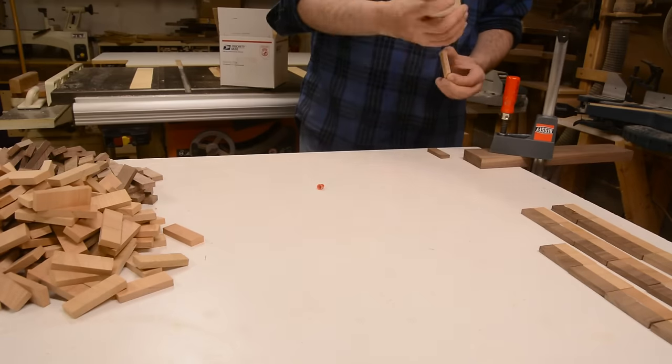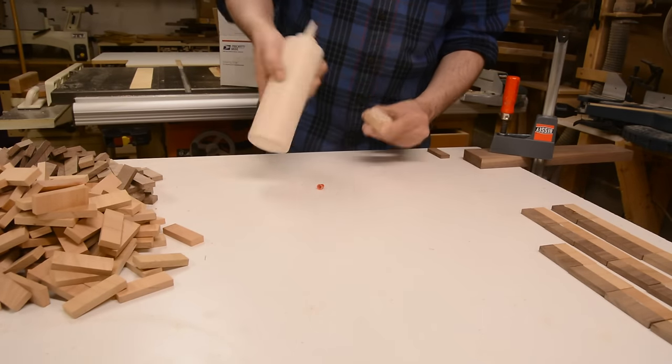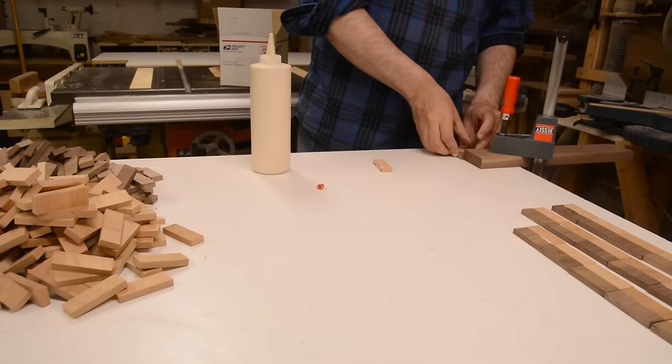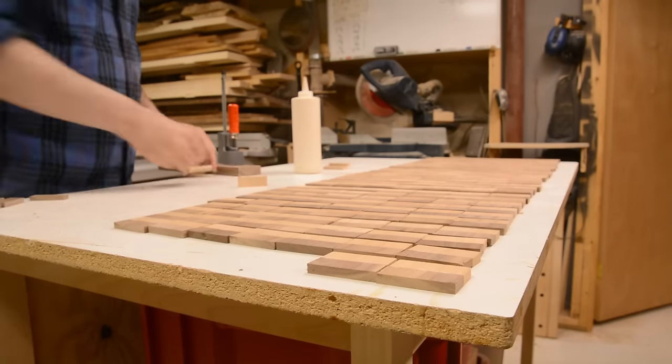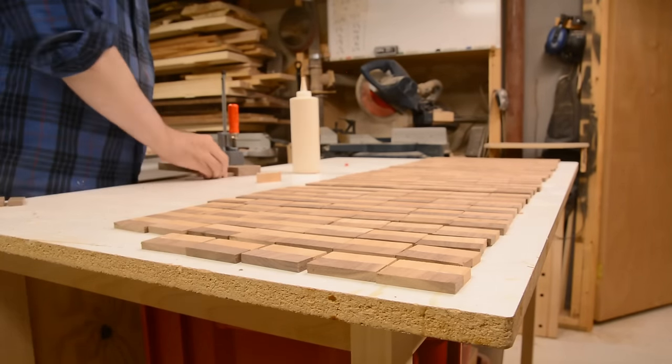The first step was to glue one piece of cherry to one piece of walnut. Now I know what you're going to say in the comments about gluing end grain — 'You are a horrible person.' Everybody gets those comments; it doesn't mean anything. Just calm down.